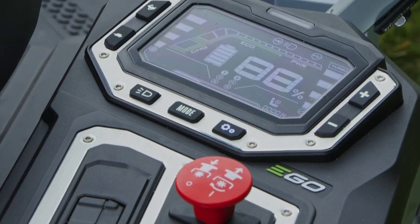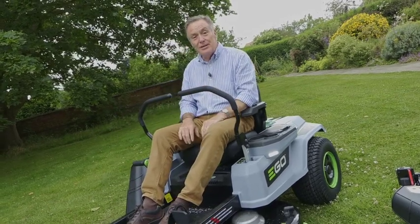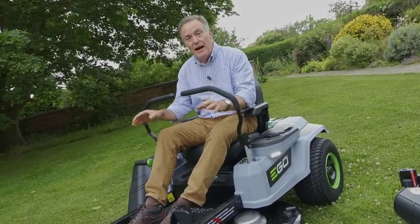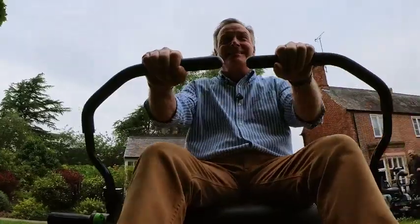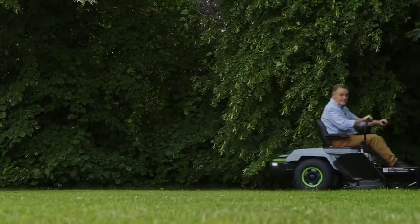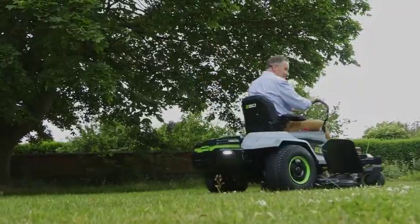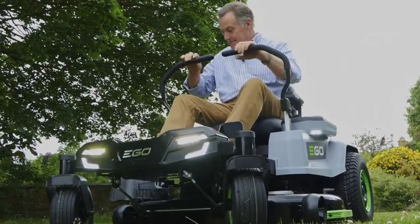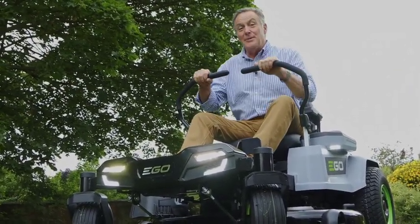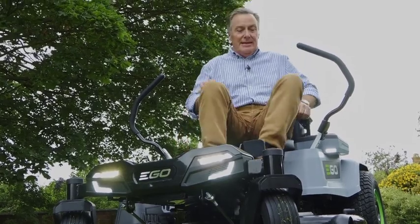All the controls are around us here — we've got a little display screen, and they are so easy to go backwards and forwards by just pushing the levers. So what we're going to do is have a mow with them and show you what they're capable of. It takes a bit of getting used to, but once you do they are so easy to manoeuvre. So let's have a look at what powers these amazing mowers.